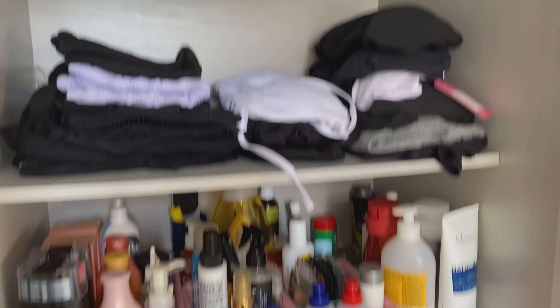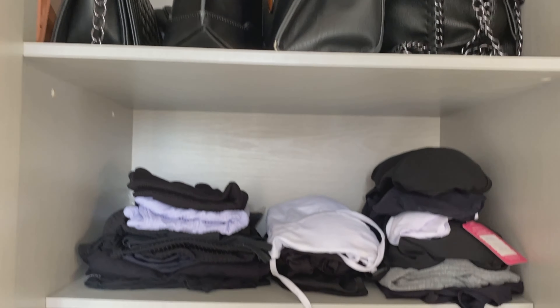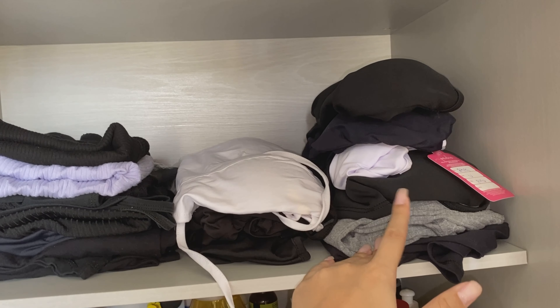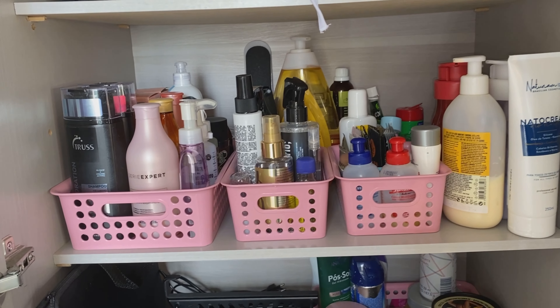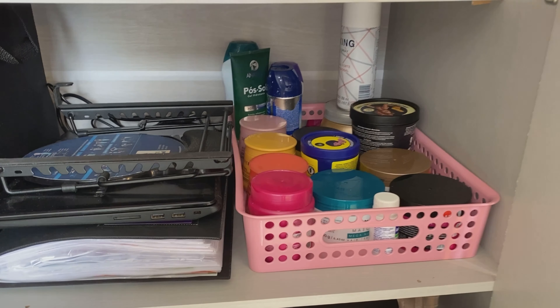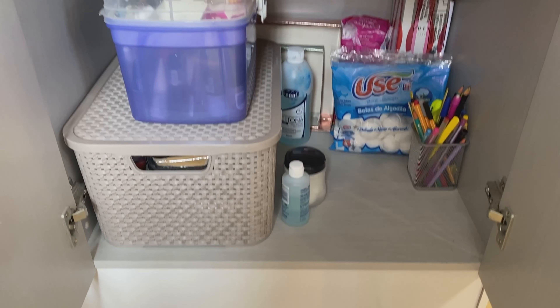Aqui na última porta, as bolsas ficaram mais organizadinhas. Aqui ficou assim — isso aqui são tops, crops de bojo, aí eu coloquei aqui separadinho. Aqui não teve muito o que fazer, só tirei pra passar um paninho. Nem aqui — aqui também só pra tirar o pó, passar um paninho. E aqui ficou assim, tirei aquelas bagunças que estavam aqui.